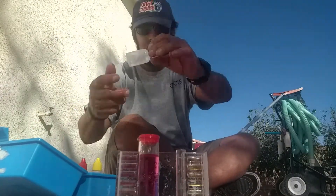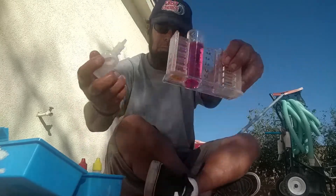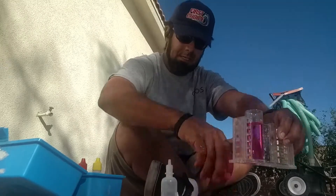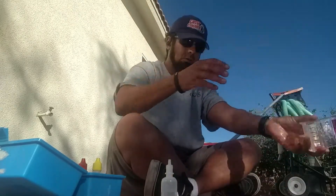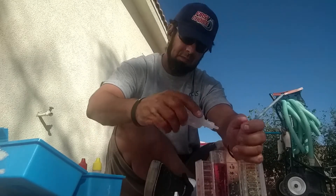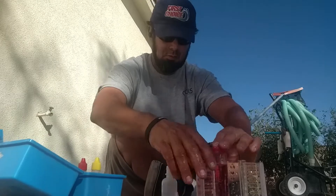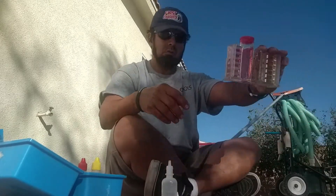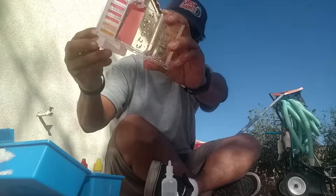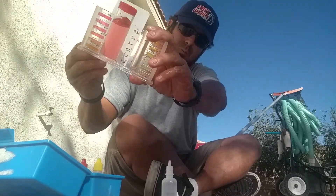We're going to use white drops to see how much acid to add — if I add one drop of acid, it lets us know how much acid to add. So that's one drop. Two drops. And with two drops, I get almost the perfect shade, probably like 7.2 to 7.4.